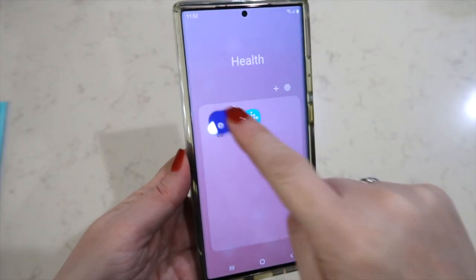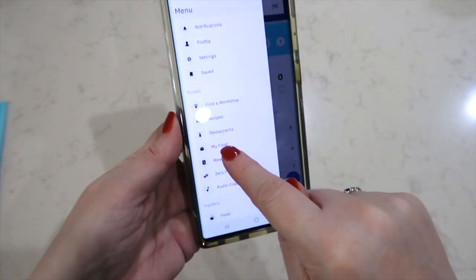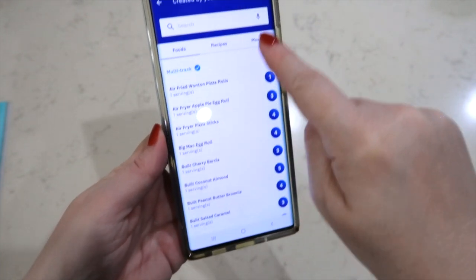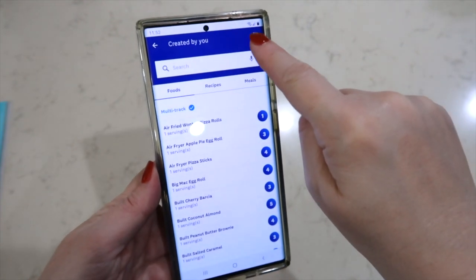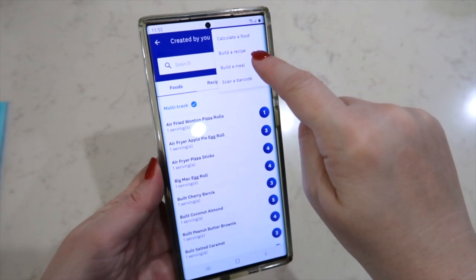We only have a couple more things to add to this salad before it makes it complete. If you follow Weight Watchers, you should have an app on your phone — if not, you need to download it. I'm going to show you how to enter this recipe into the app, and it will calculate our points for us. This is what the app looks like. Up by My Day, go to My Food. There's a plus sign in the corner, and you're going to calculate a food.